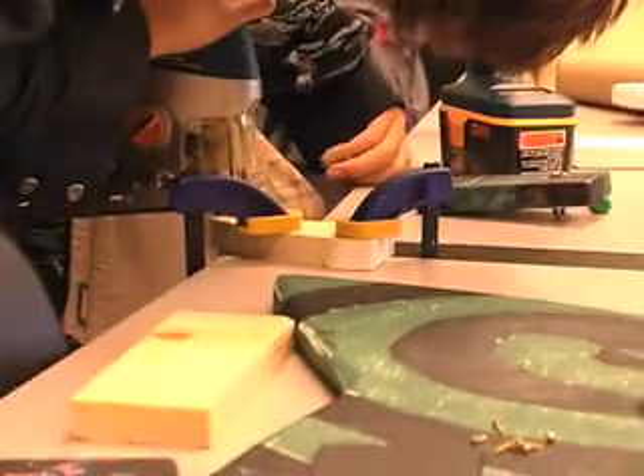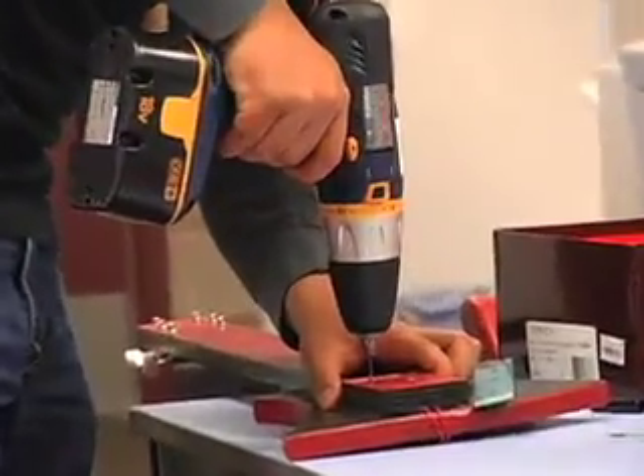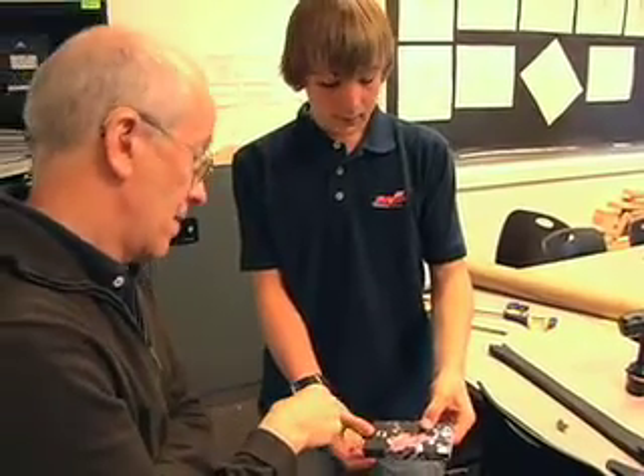First you start out by sketching out your body shape, and then you cut that out of plywood. Then we painted them. Then we added screws into the bass block so that the strings could be tied to it. We also added the audio jack to the bass block so that an amp can be plugged in.